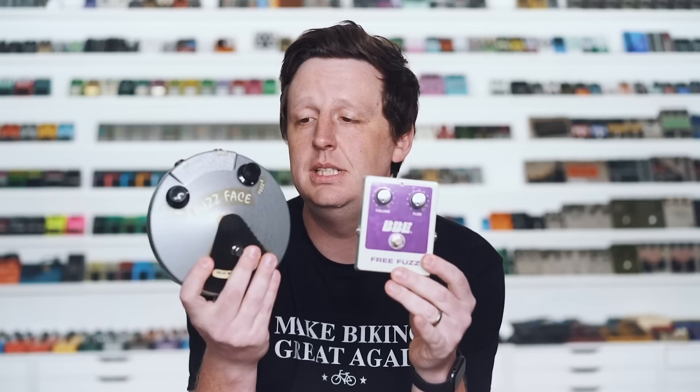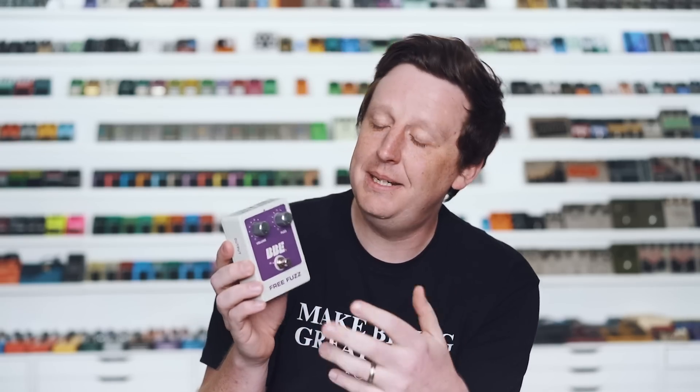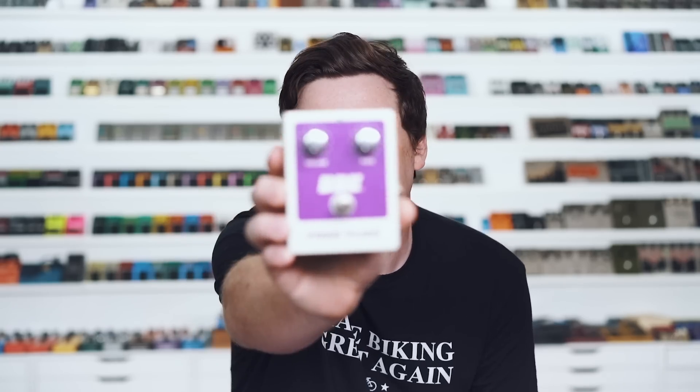Last but definitely not least is my favorite BBE pedal — the Free Fuzz. It's in the original box because I have a ton of these original boxes, manuals, and stickers from 2006. It is a 70s-inspired silicon fuzz with a little clever biasing trick. The 70s fuzzes are really expensive, and people like Mike Fuller of Fulltone have released pedals around this, but this guy does away with the typical fuzz control and uses the fuzz knob as a bias technique that's really unique. What's crazy is how it holds its own as a distortion pedal, does nice fuzz textures, loves the neck pickup, cleans up really well with the volume control, and is astronomically affordable.